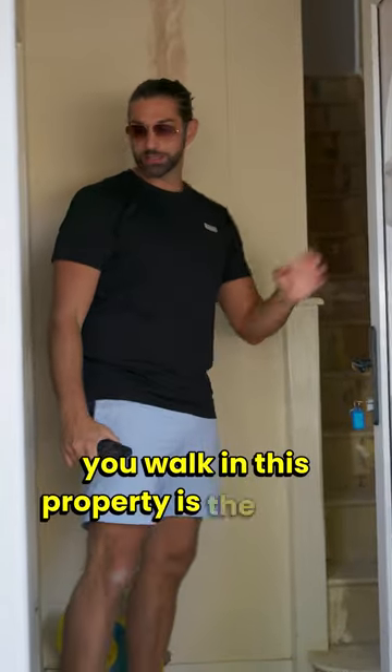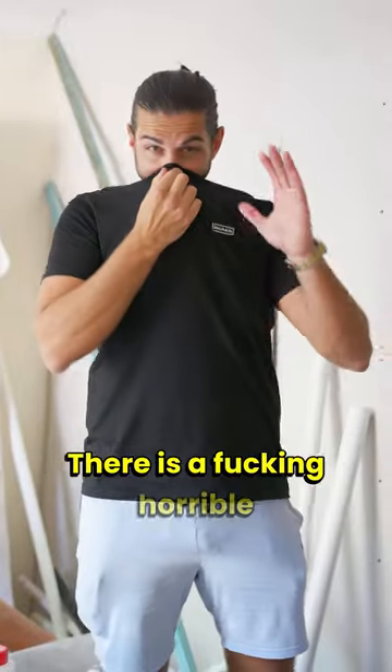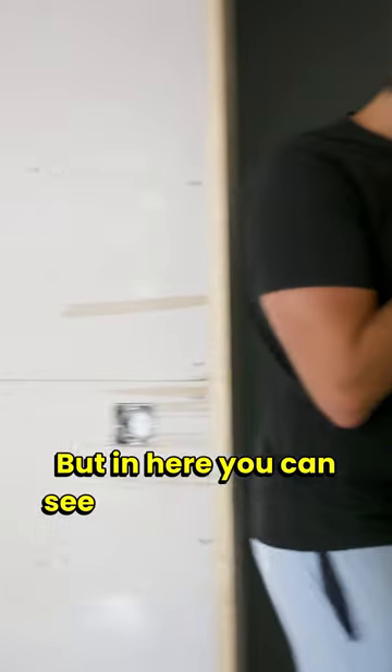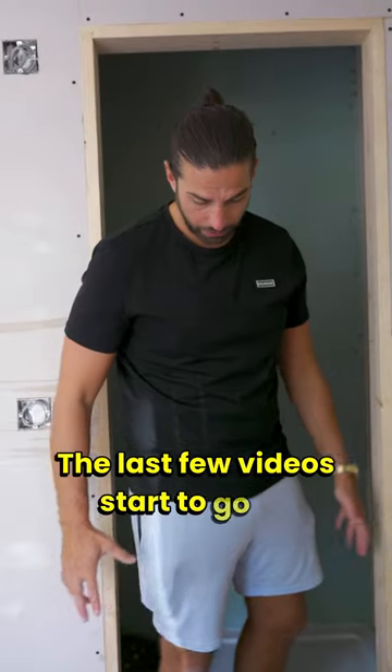The first thing you get when you walk into this property is the smell. I don't know what they're doing with the drain but there is a horrible smell in this property. But in here you can see that all-important drainage that I've been talking about in the last few videos starting to go in.